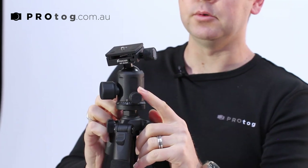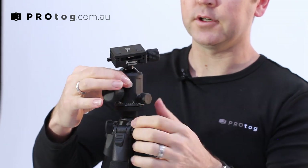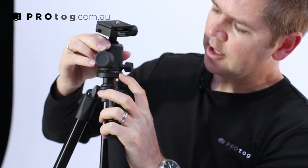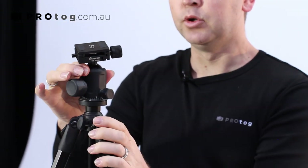Here's the new addition: we have a friction plate and on here we have graduated controls all the way around, giving you a fine control. So if you're doing panoramas where you want to move around, you can do every 30 degrees depending on the angle of your lens. That's a significant upgrade.